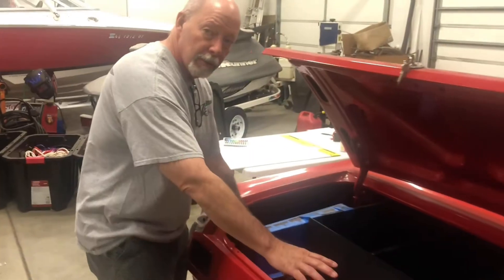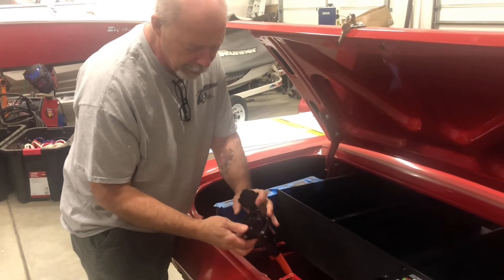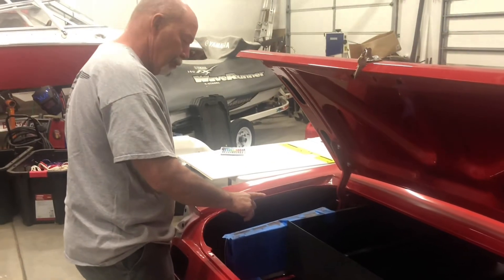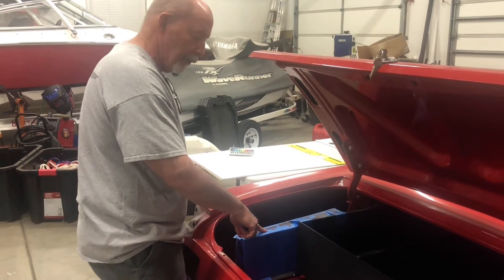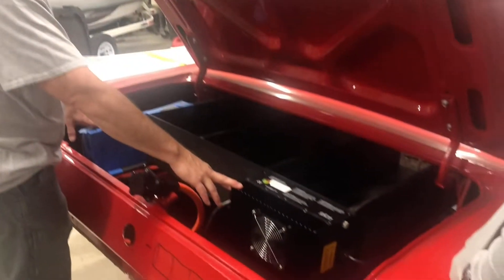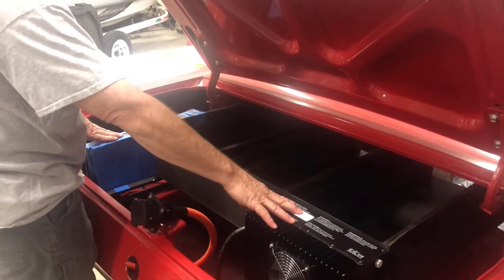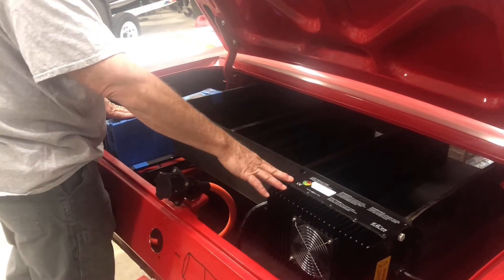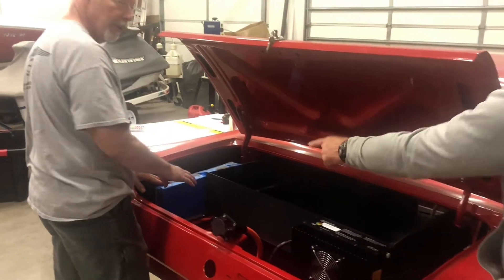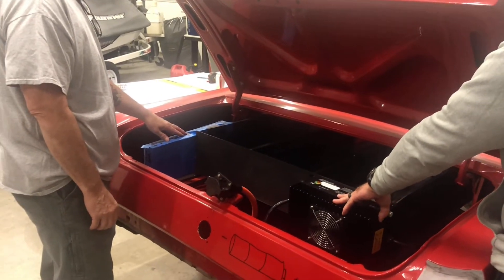Dan's going to walk us through how it all works. This is our power port, where we plug in and recharge the car — it will go into the BMS. The BMS will manage the charger. I put it back here because we've got the two battery boxes; it reduces the amount of wiring. These two are the bulkiest items back here.